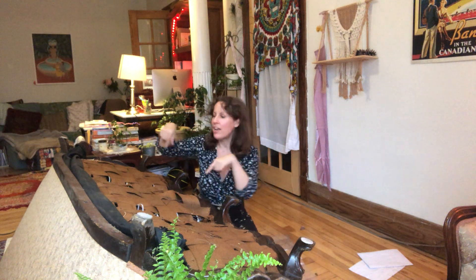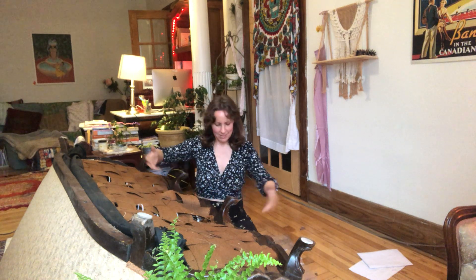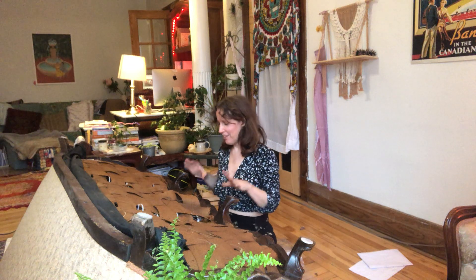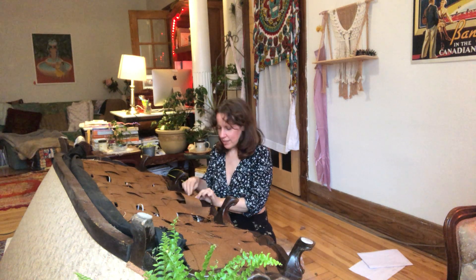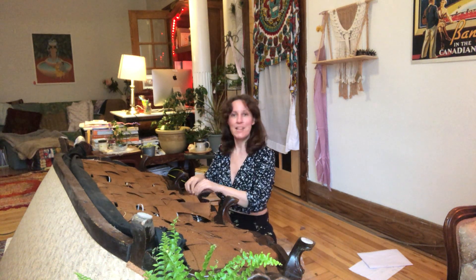I think I'm going to start in the middle. Normally you would start on the edges, but I think if I start in the middle — whatever, I'm just going to do it. This is the biggest, most important part. I've noticed these jute strips are — there we go, okay.